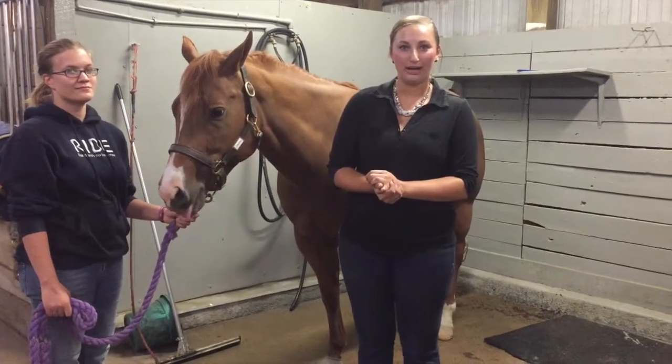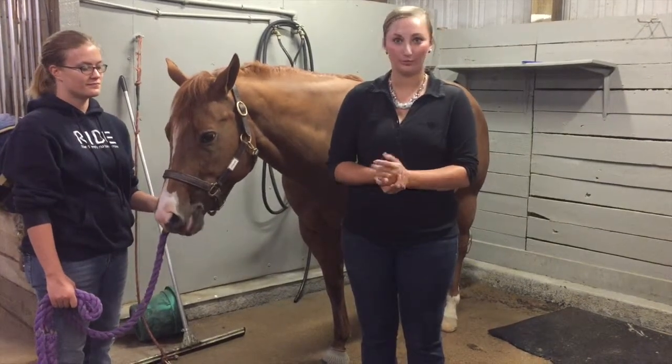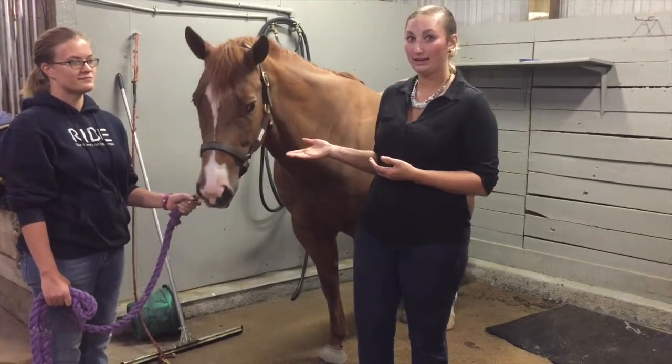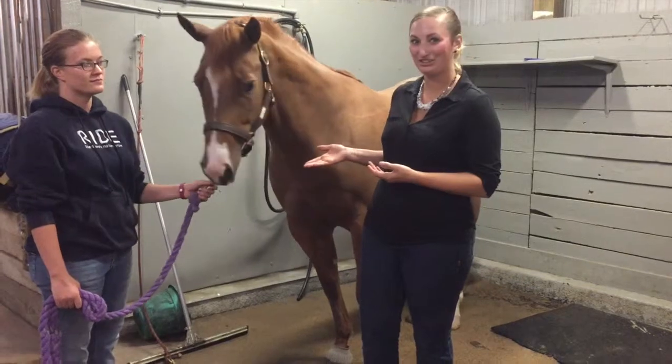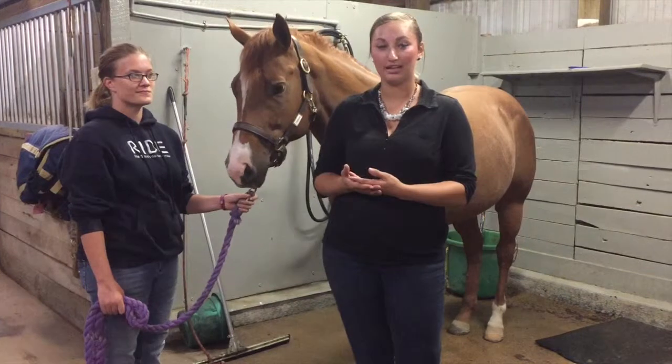Hi, my name is Jessica Sharon Brock and today I will be demonstrating how to take vitals for the horse. Here I have my horse who will be assisting me today, Chesney, and I also have a handler, Jessica, who will also be helping take vitals today.